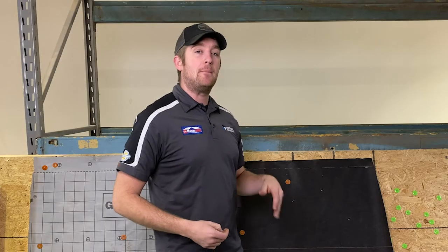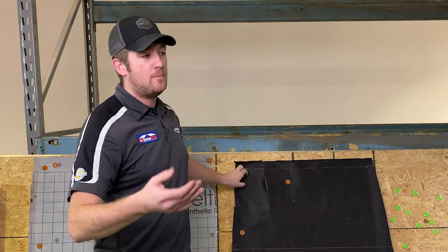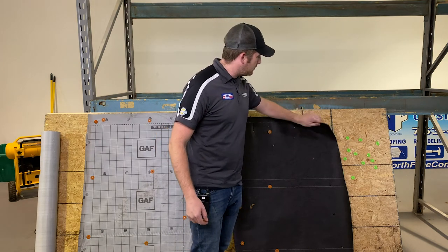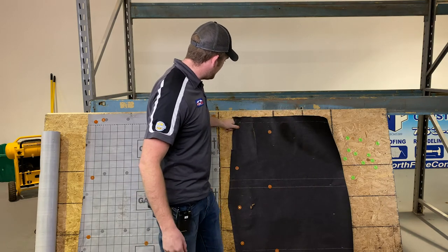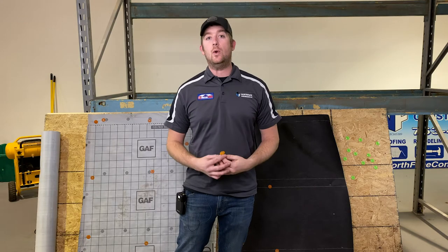It is recommended by professionals to install felt with plastic cap nails as well. However, it can be a little cumbersome and not as quick for some people — it is okay to install with staples. In regards to wind resistance, it's not going to perform as well as with a plastic cap nail. As you can see, it's much harder to pull through a plastic cap nail.